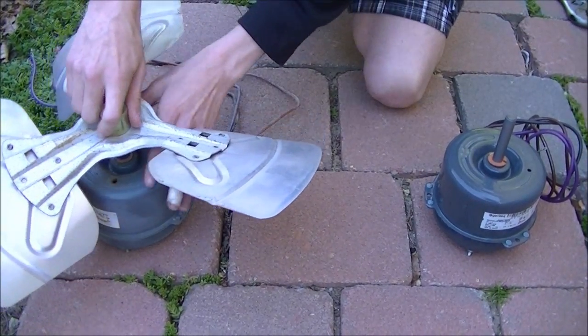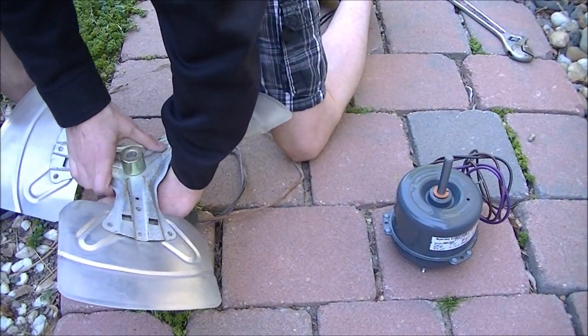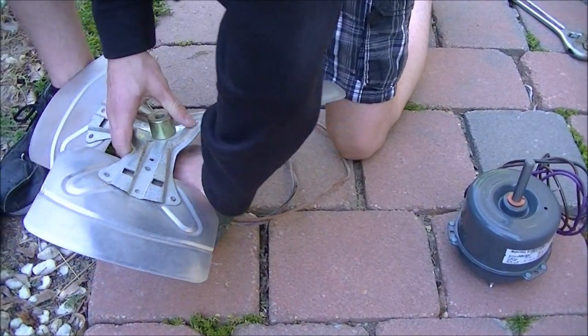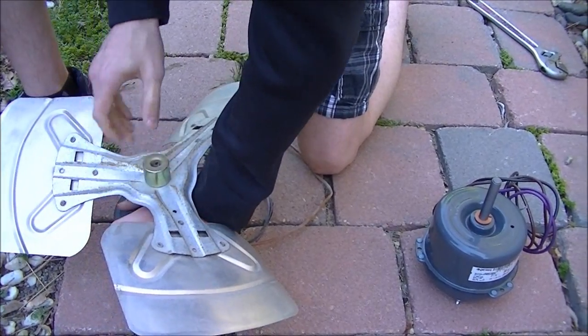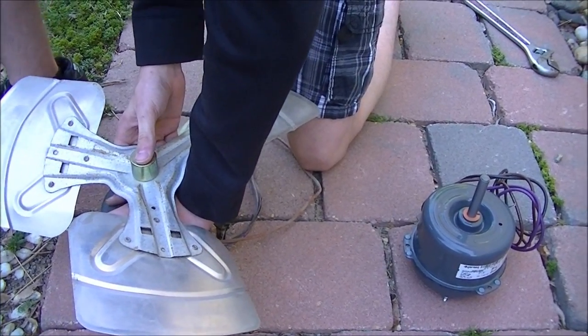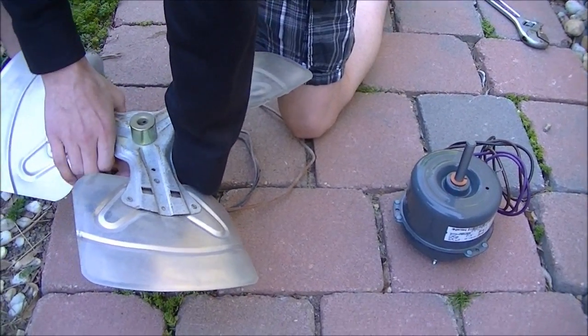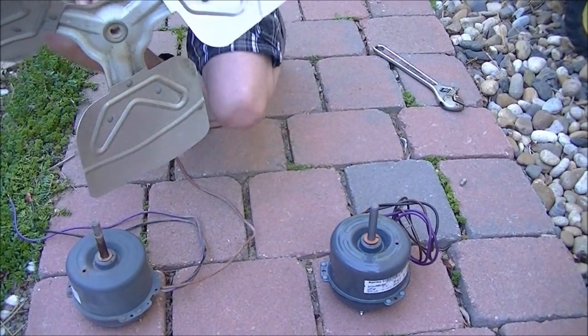This should just unscrew, and this should just — there we go. See, it just lifts off right like that. Be careful you don't damage the bearing on the motor. This should just pull up like that — just need it to be straight.